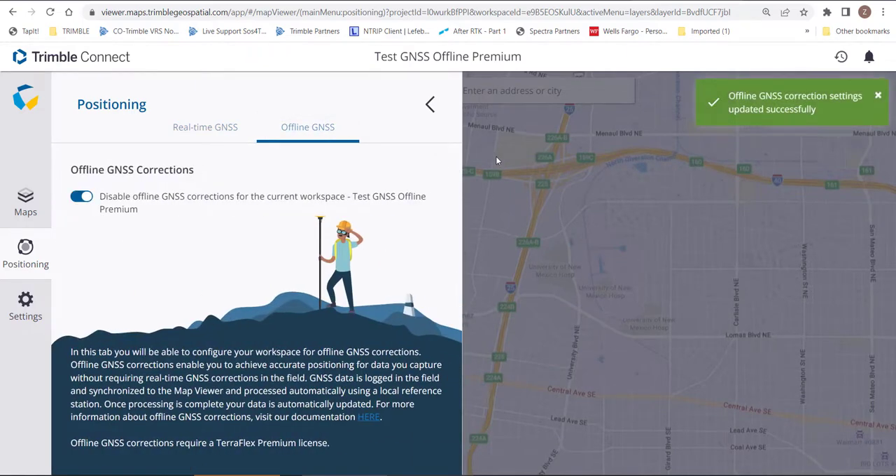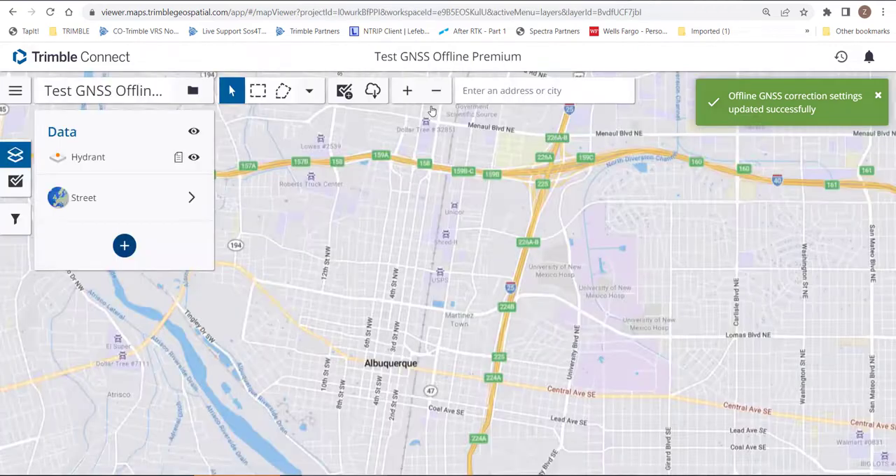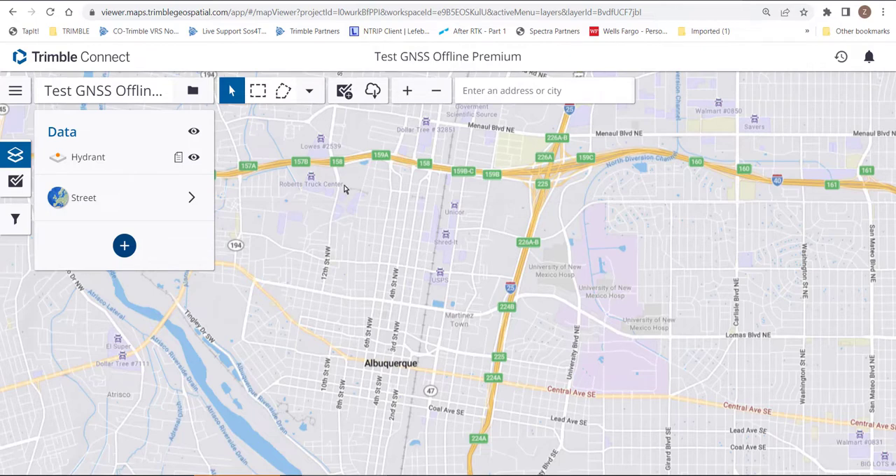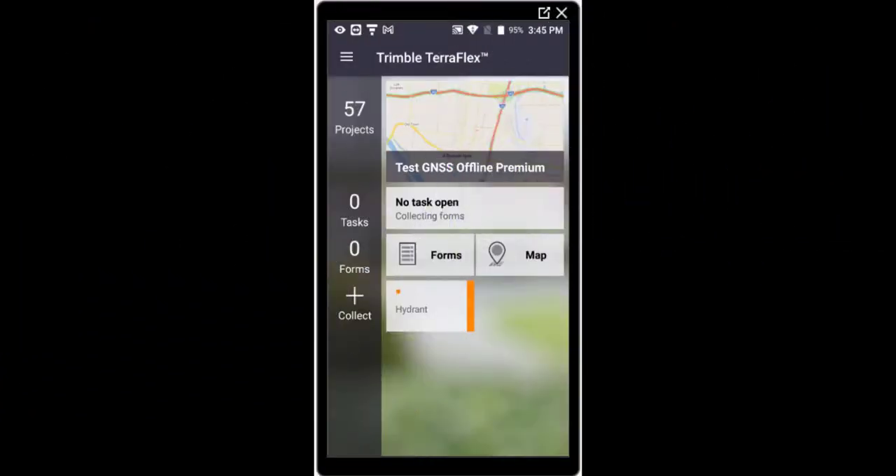We're going to go to the Positioning tab and make sure that we have Offline GNSS enabled. At this point we can go to the field — it will average every shot for 10 seconds, and when the handheld syncs on Wi-Fi you'll be able to get post-processed data.